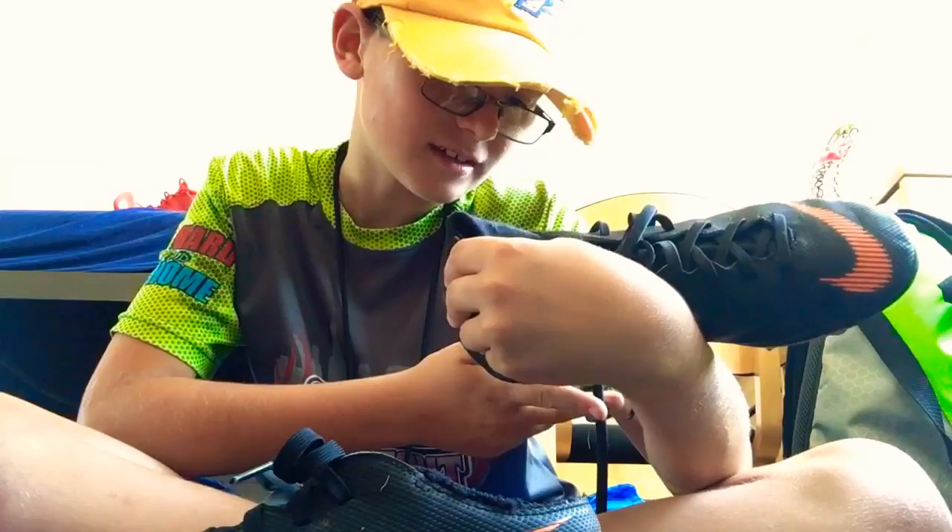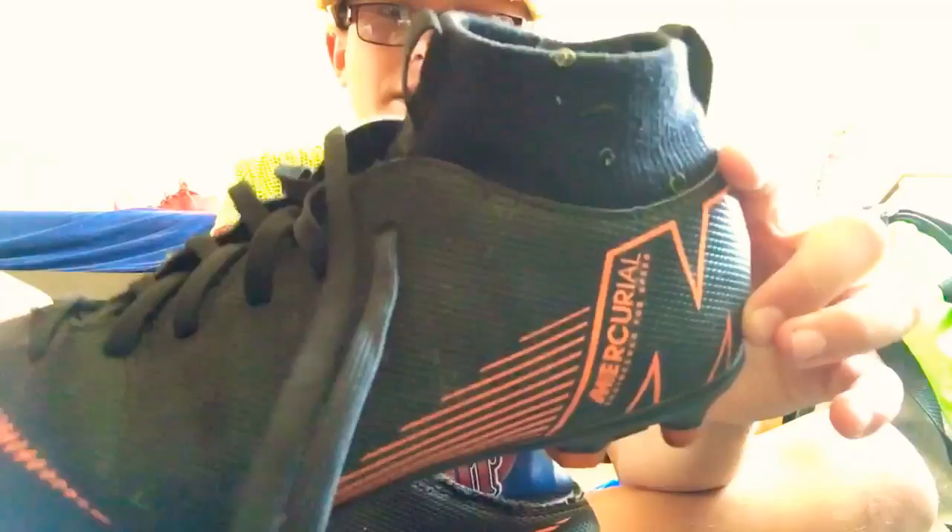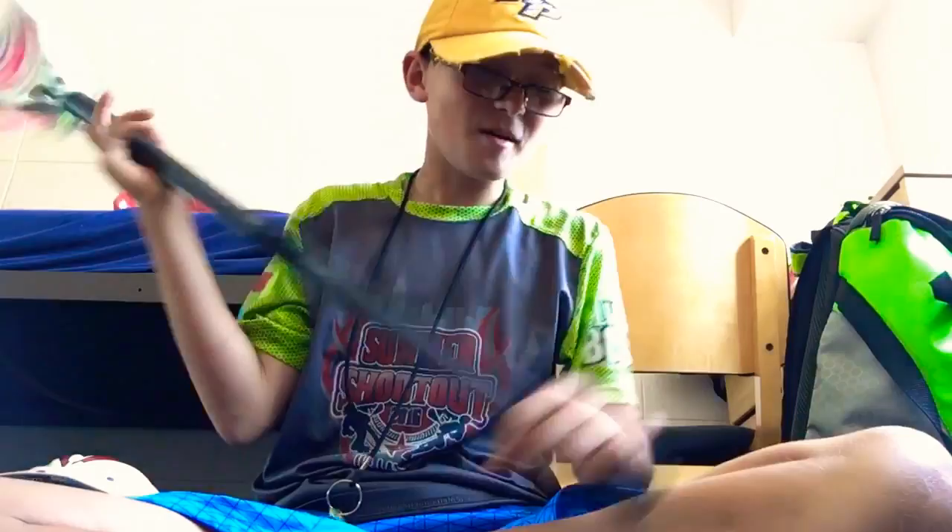Next are these soccer cleats. They're Nike Mercurial — I think that's how you pronounce it. They're okay. It's hard to get my insoles in and out of them, but they're pretty comfortable. So that's my gear bag — on to Jake.